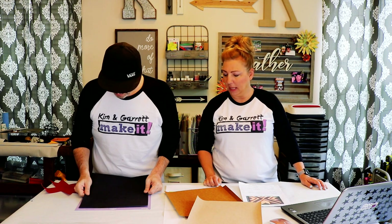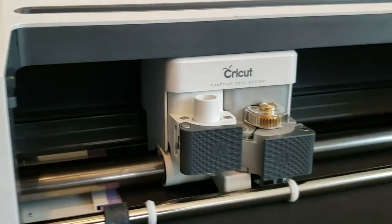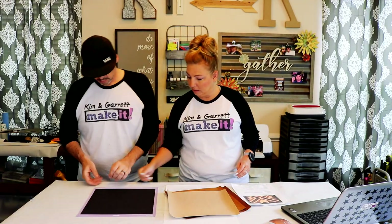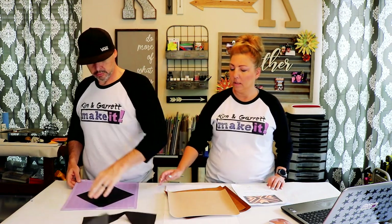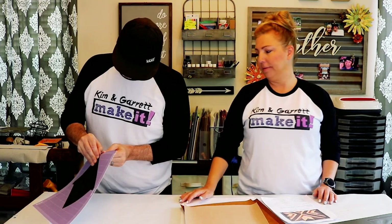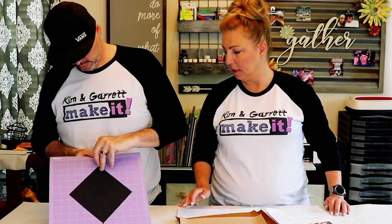I'm going to start with the black — that's going to be our center X. Save the scraps; maybe I can make some earrings or something out of it later.